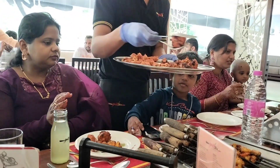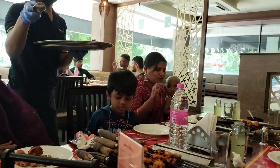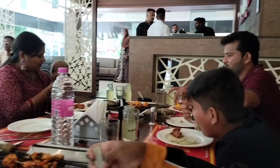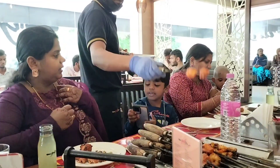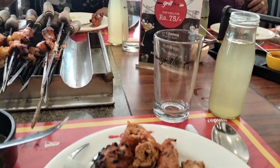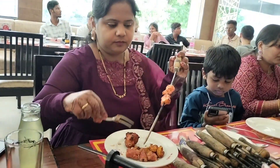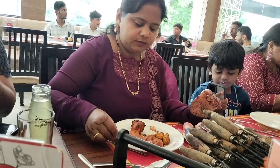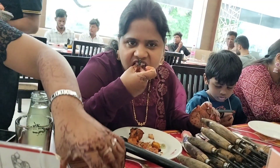Next we have mutton sheesh kebab to serve. Then we have chicken tangri, crispy corn, and crispy potatoes. The mutton is a little soft. We also have honey chicken — honey and spicy. It is a good taste. So the grill box overall has a good taste.